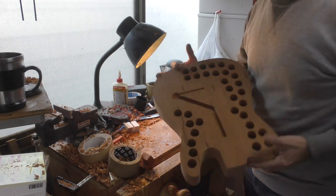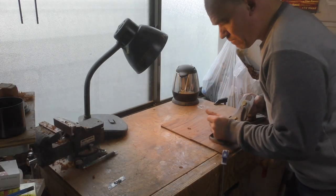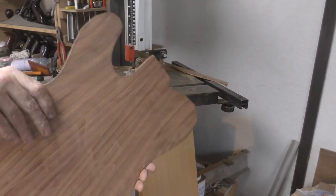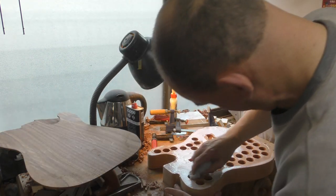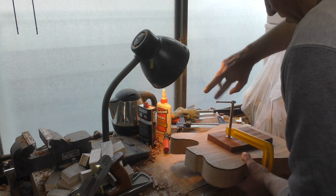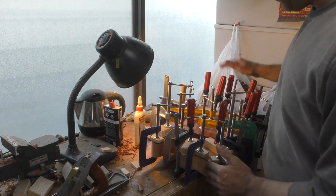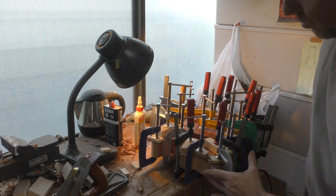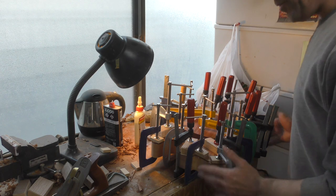Holes and channel all done, just waiting for its top. Pretty well every clamp I have to hand is now on the top holding it down, and this will sit until the next time I manage to come to the workshop, at which point the clamps will come off and we'll see what we have.